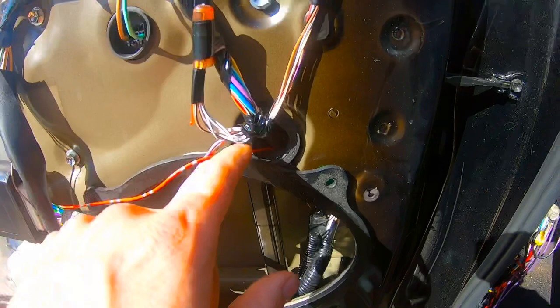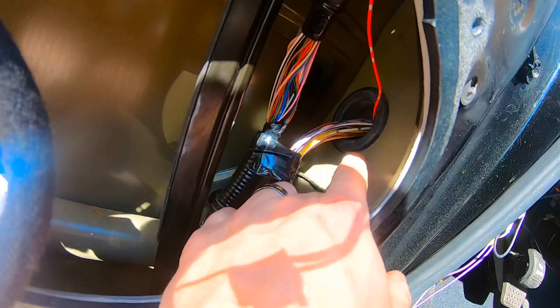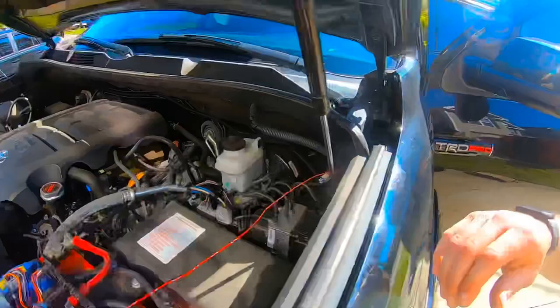I ran that red wire through the grommet right here. I popped this grommet out and this grommet out down here just so I can get a straight shot basically with a hanger — put the hanger through, take the wire to it, pull it back through. It comes up through the hole right there and then runs up to the grommet going through the engine firewall, just like I said we would.